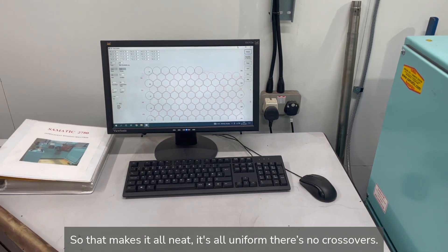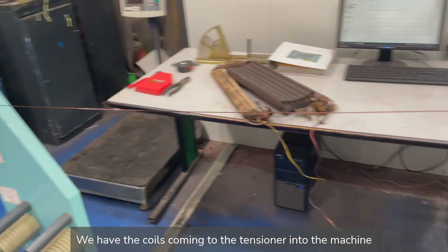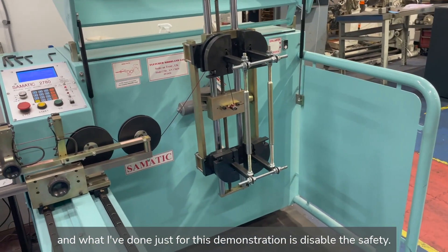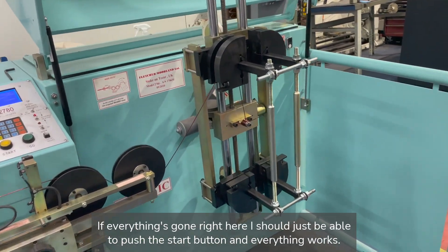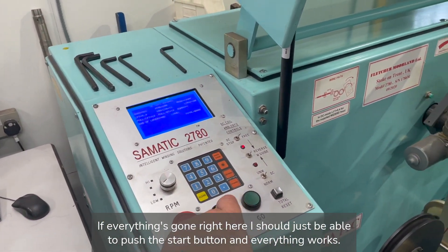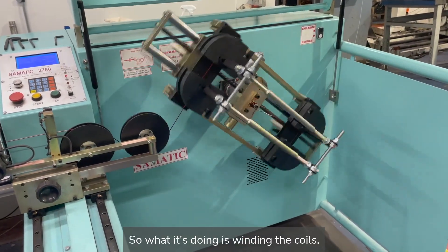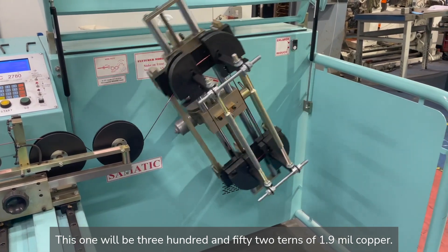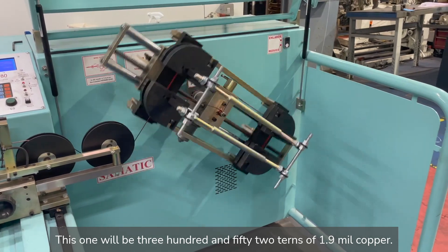That makes it all neat, it's all uniform, there's no crossovers. We have the coils coming to the tensioner into the machine, and what I've done just for this demonstration is disable the safety so the lid that should normally be down is up. If everything's gone right here I should just be able to push the start button and everything works. So what it's doing is winding the coils — this one will be 352 turns of 1.9mm copper.